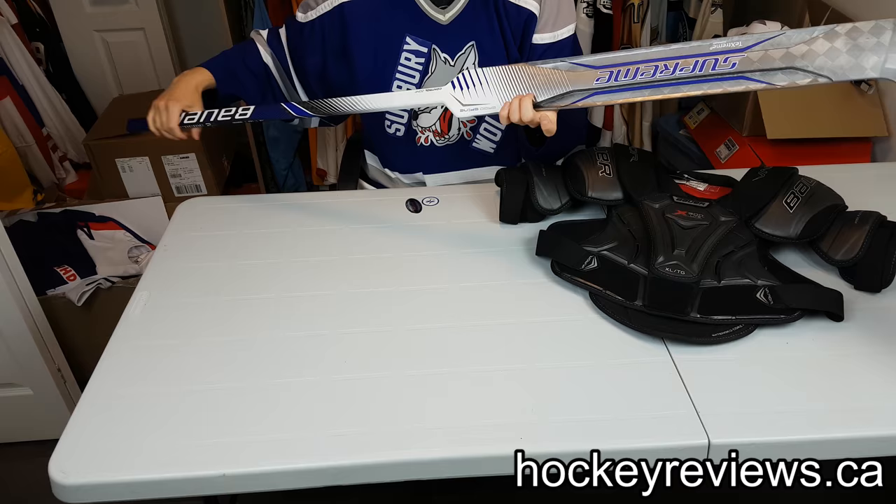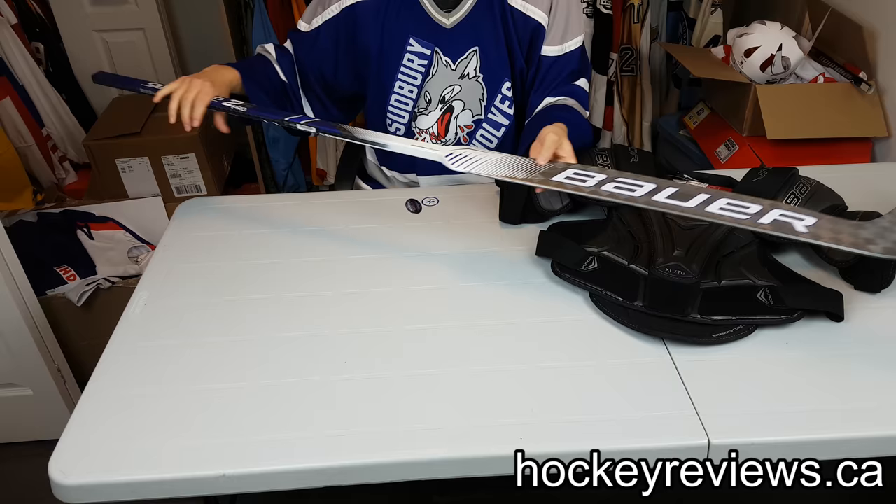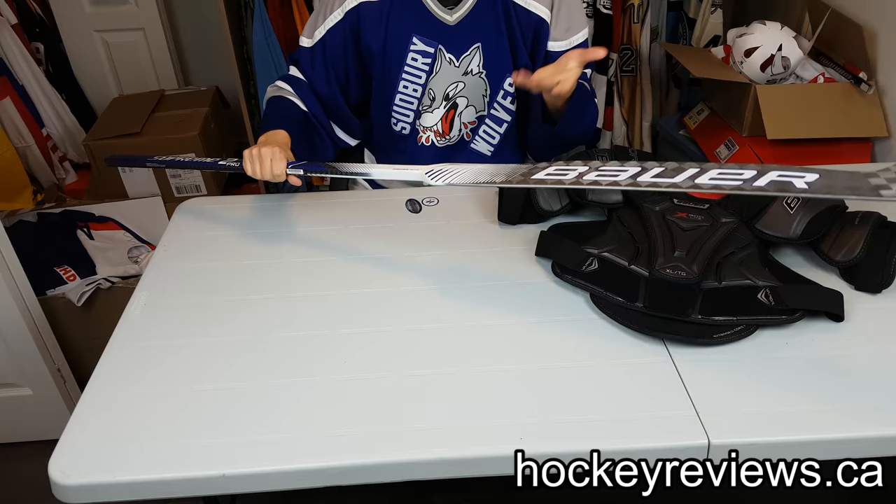I decided to go with a P31 — they only have P31 — so it matches the same height or pretty close to the same height as my Premier. I decided to go with blue because I just like the contrasting colors at the top. I really like the blue Supreme at the back. Nothing big there. I think the stick looks great. It feels pretty crazy light and balanced.